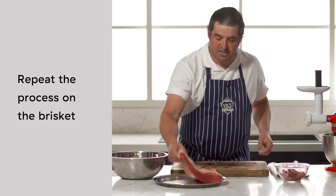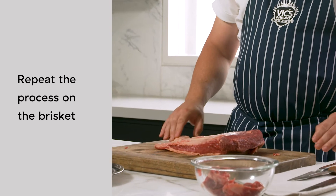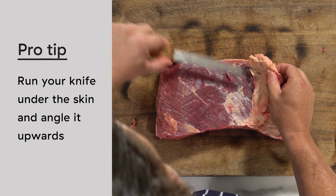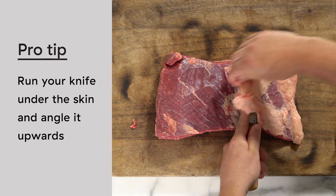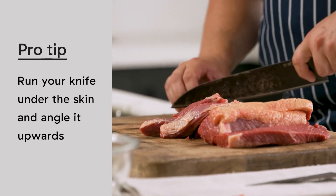We're going to do the same process with the brisket — trying to preserve most of the fat on top and just removing the silver skin, then dicing it into the same size chunks. When you go to trim your meat, just get in under what you're trying to trim, angle your knife up slightly, and gently run your knife through it like that, without taking too much of the flesh.